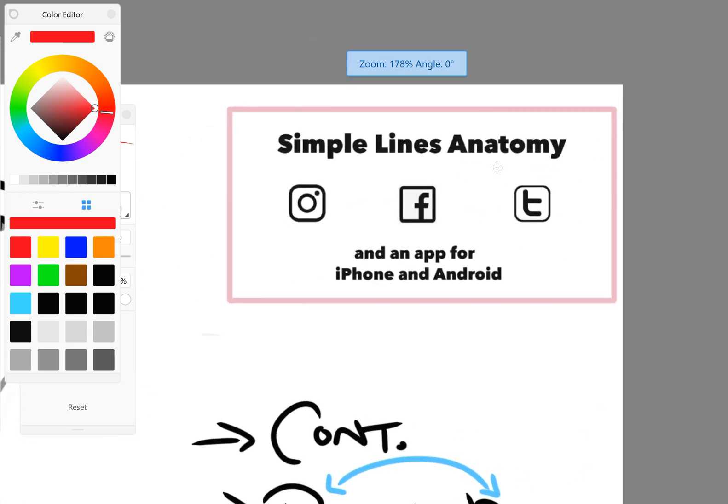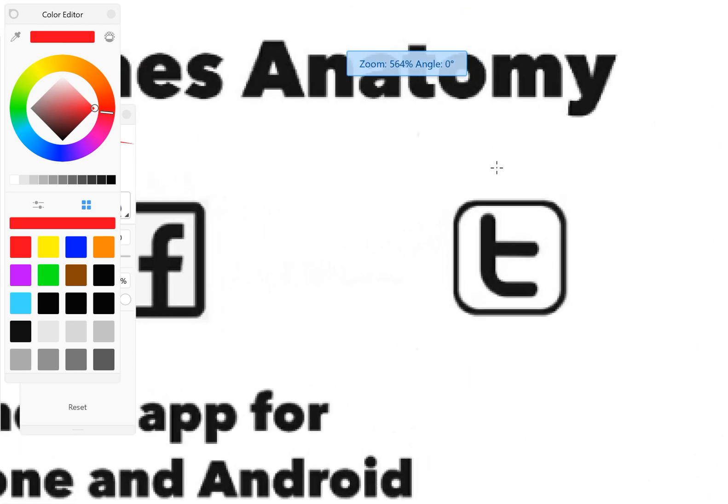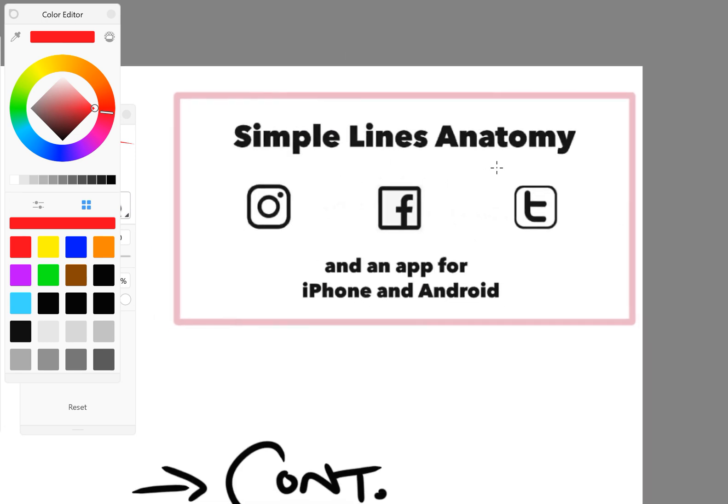Anyways, that's been Simple Lines Anatomy. You can find more of our stuff on Instagram, Facebook, and Twitter. We also have an app — it's the only app devoted entirely to the latissimus dorsi. And it's not very good, actually. I don't recommend buying it.